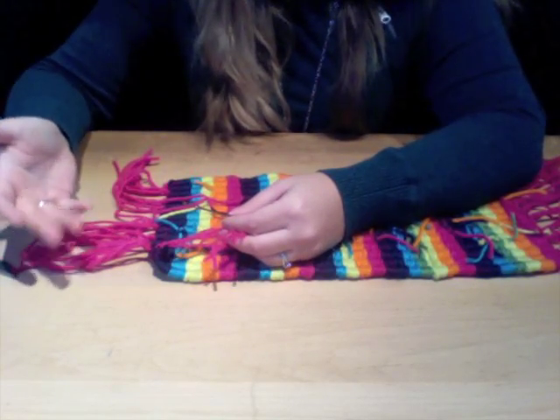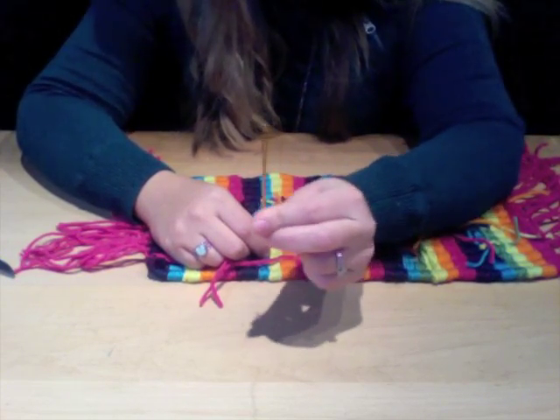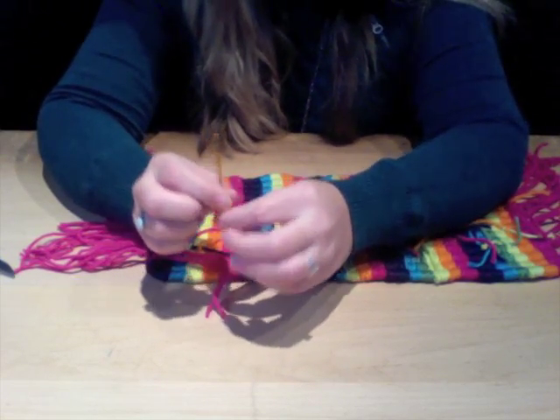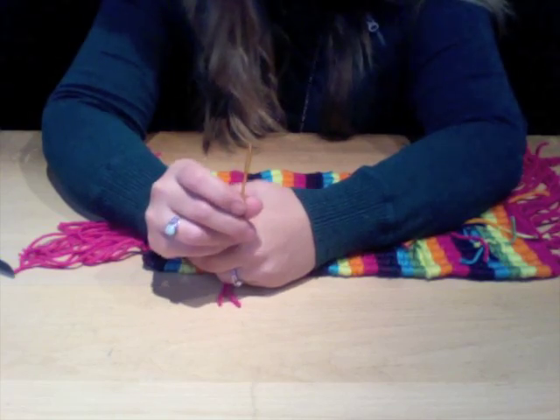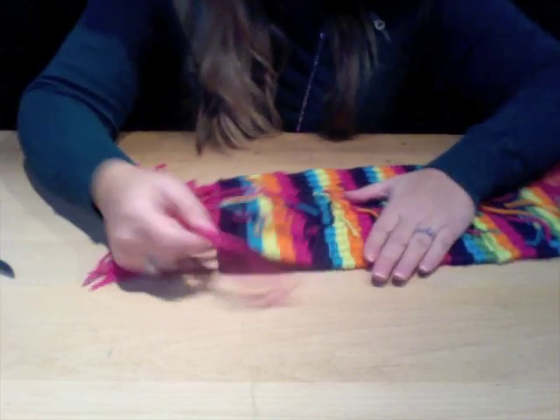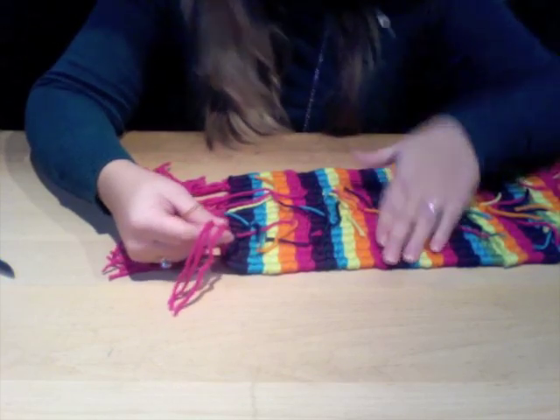When it comes to sewing in your fringe, you're going to need a wide-eyed needle. These are plastic or metal and can be found in the yarn section or sewing section of your local craft store. What you're going to do is sew the fringe directly into the weave itself.